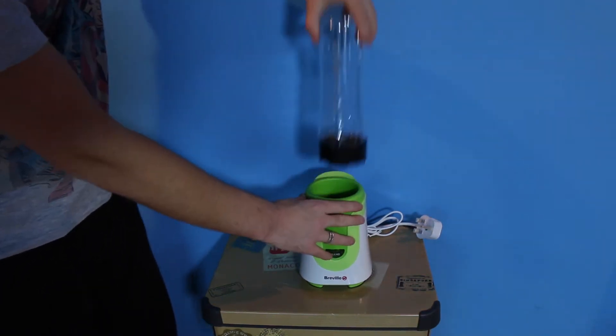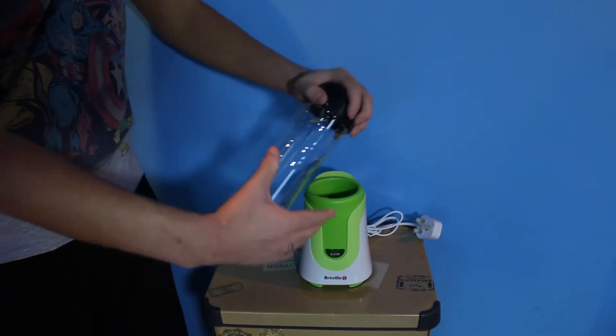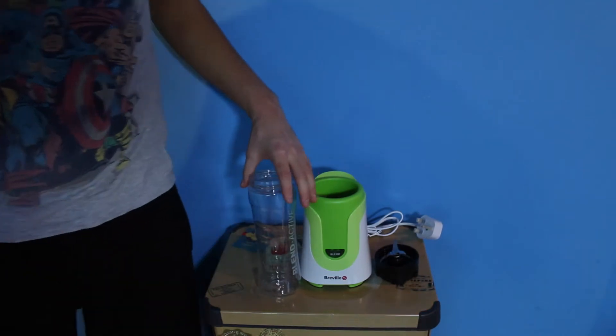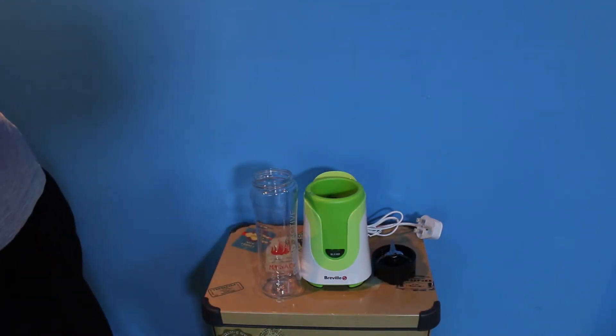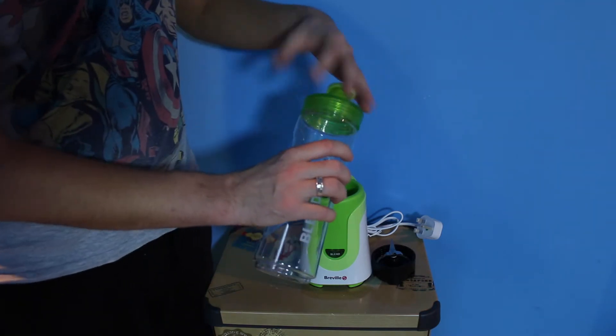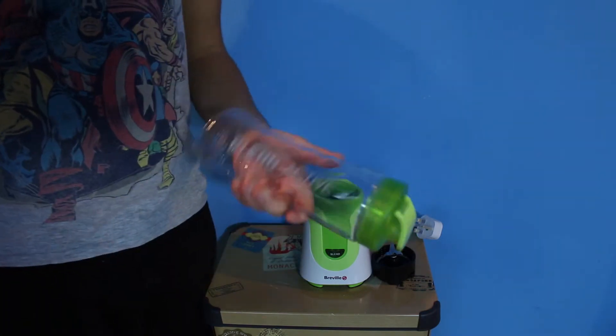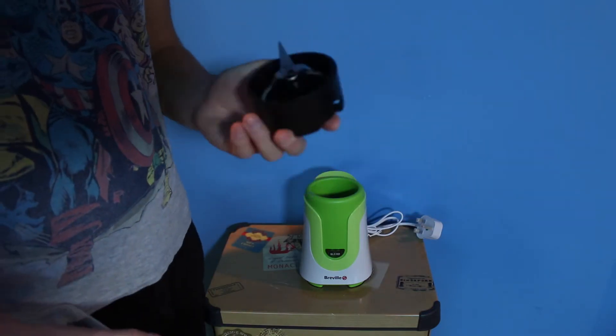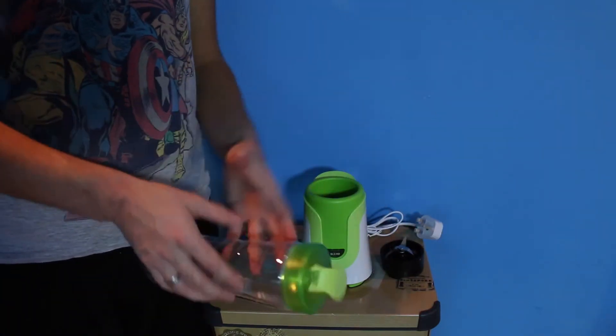You can then take out the top and turn it up — give it a tap to get the stuff to sink to the bottom. Take off your blender and rinse it. Then you just grab your lid, screw your lid on, and you can drink it straight from the bottle. No extra washing up to do — everything comes off this pretty much with just a rinse of water.